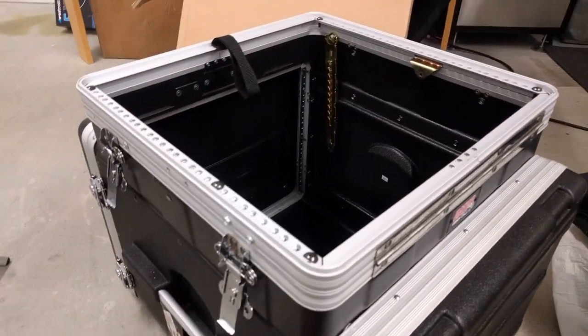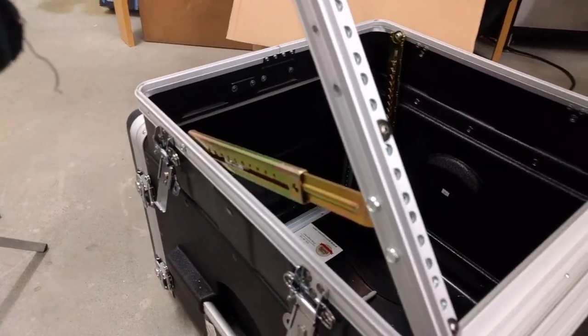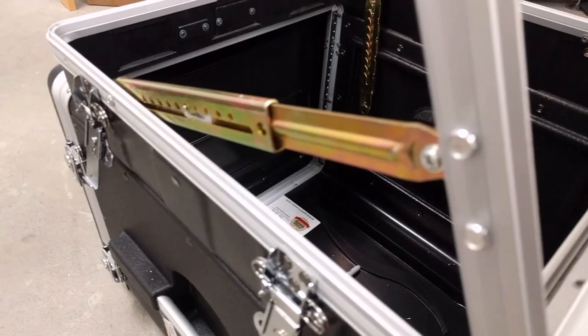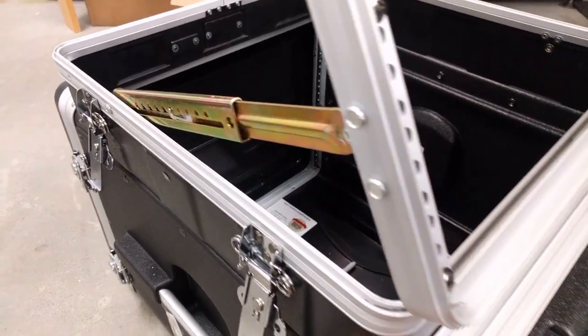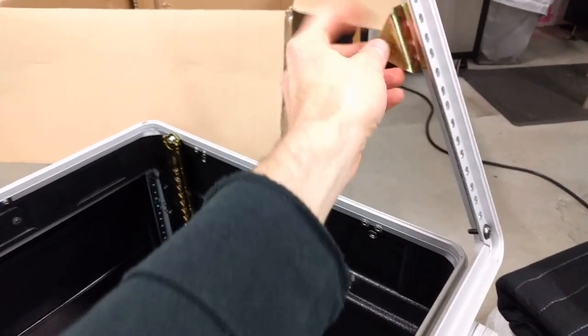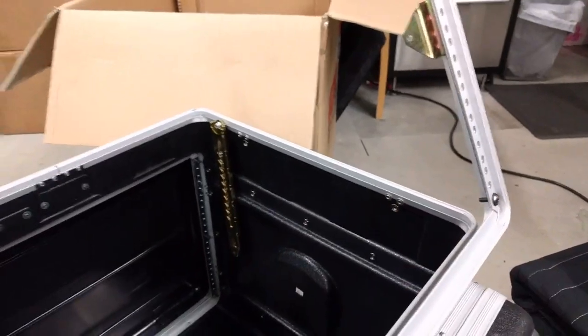I've got the first side installed, so you can see how it works here. This is going to make it really nice and really flexible for mounting a monitor in there. Now I just need to go back and reposition this and the other end to put it all back together.